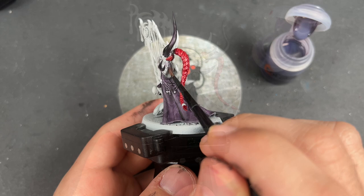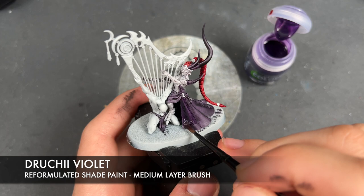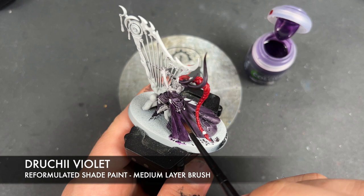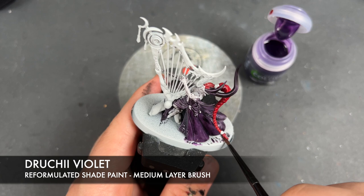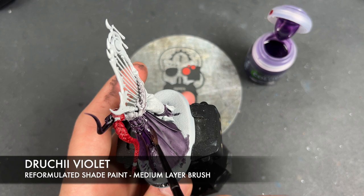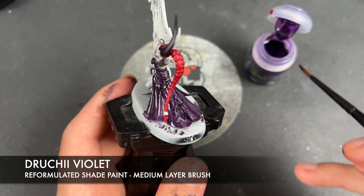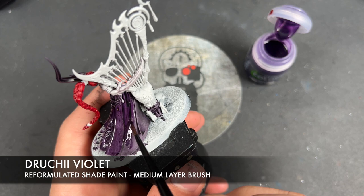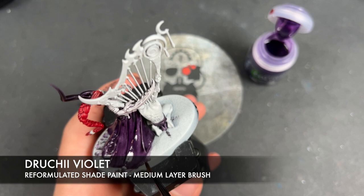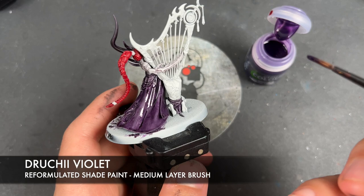So with that Dreadful Visage applied, what we're now going to do is take some Drukhi Violet — some of the new reformulated stuff — and apply this over the top of the cloak. As you can see it just really darkens it down and gives us that gorgeous purple that we're after. We're also going to use this Drukhi Violet over the claw.